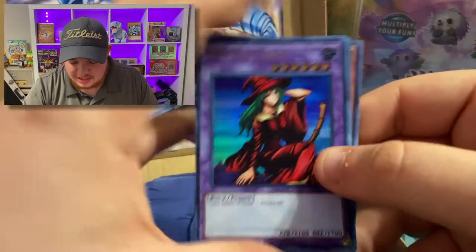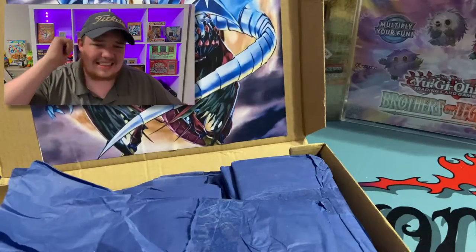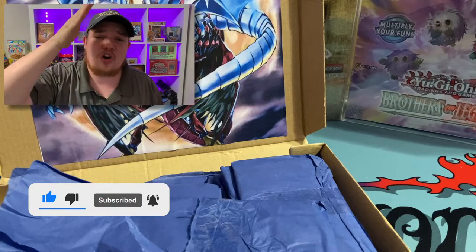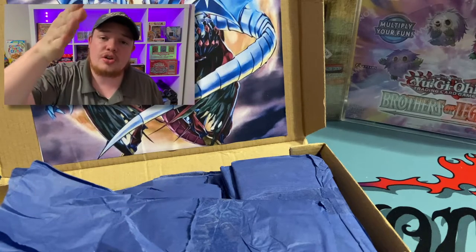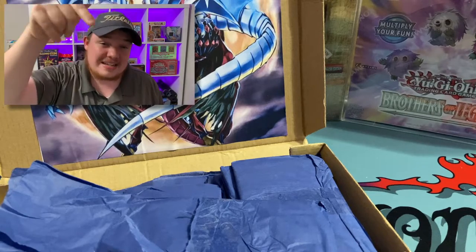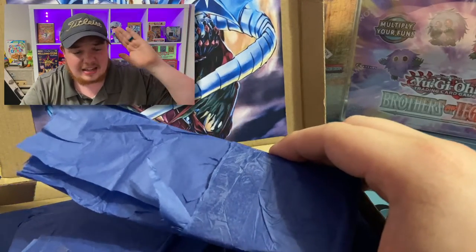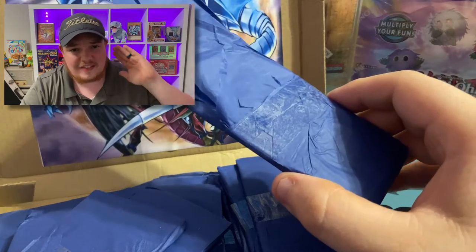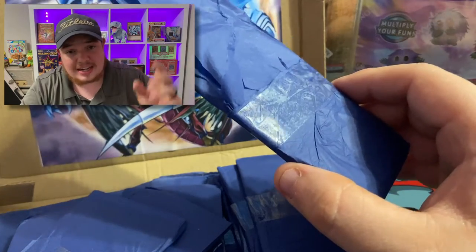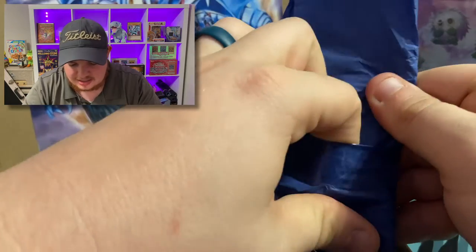We forgot the giveaway! Before we get started, let's give away these three cards. All you have to do to enter is hit that like button, hit that subscribe button down below and support the channel — 58% of you guys are not subscribed. Also comment down below if you like these Aster packs and go check him out. He has a website with his subscription box.